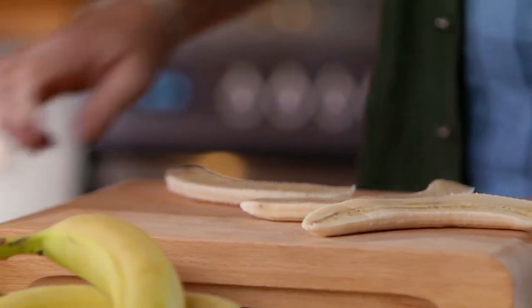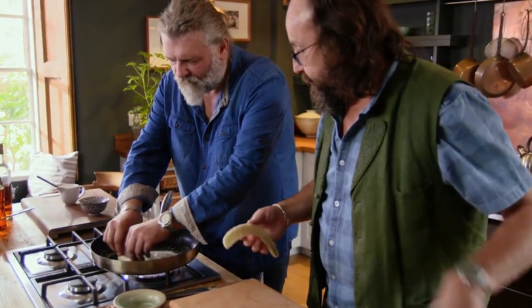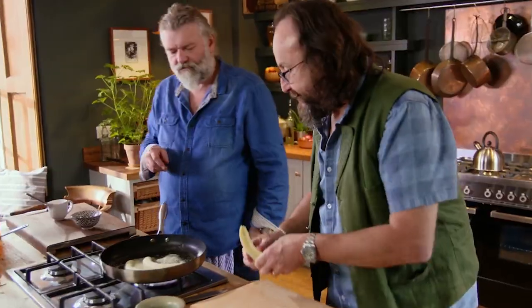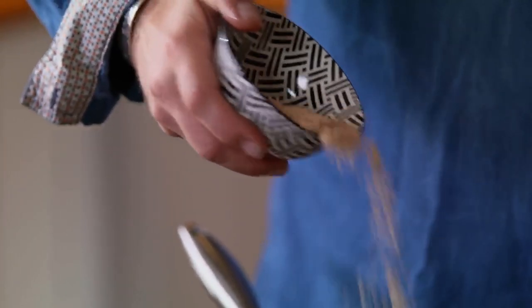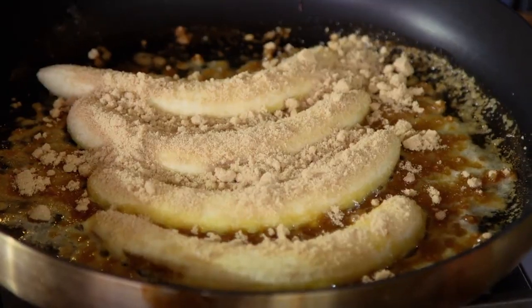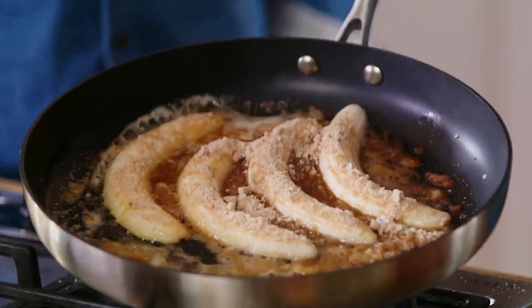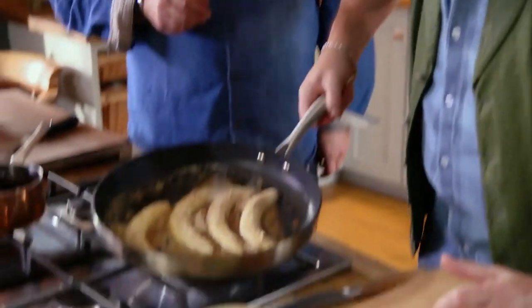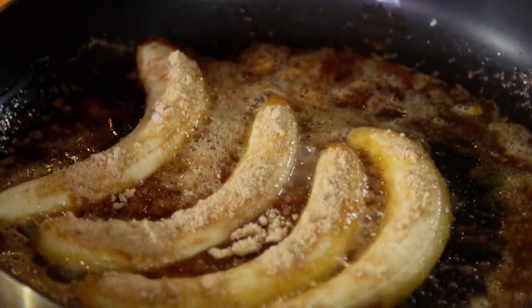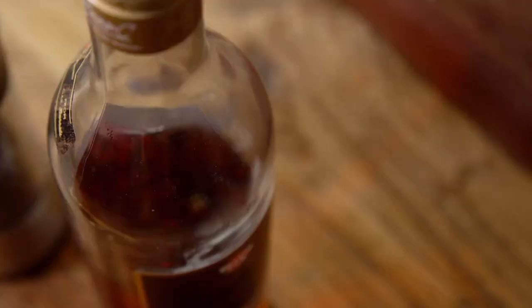If you don't break them up now it can be too hard, but they're forming there we go. One banana, two banana, three banana, four — and then add some demerara sugar and, because we're trendy, some salt to make a salted caramel. The whole thing about caramel is you've just got to be patient with it and it'll happen.